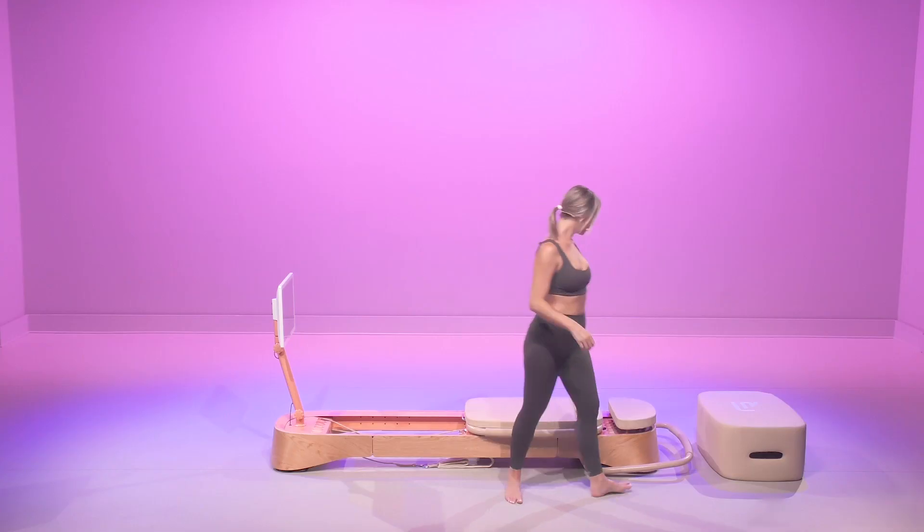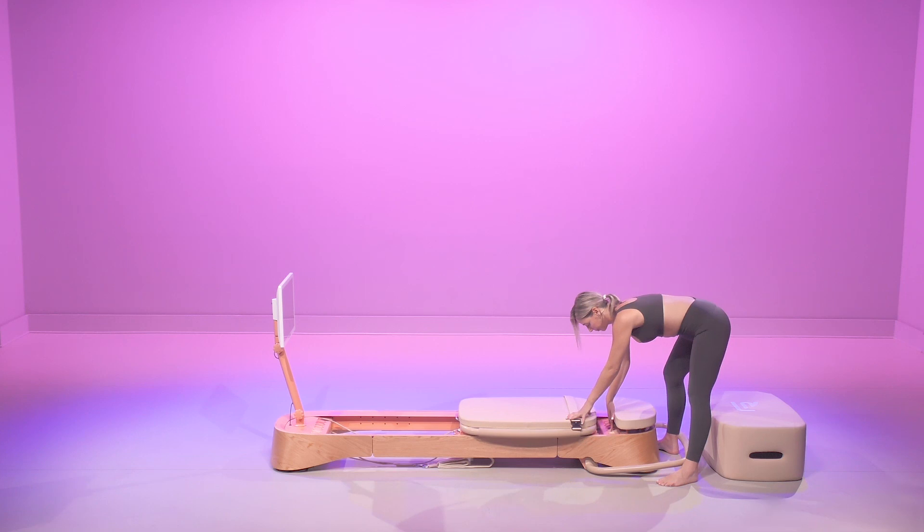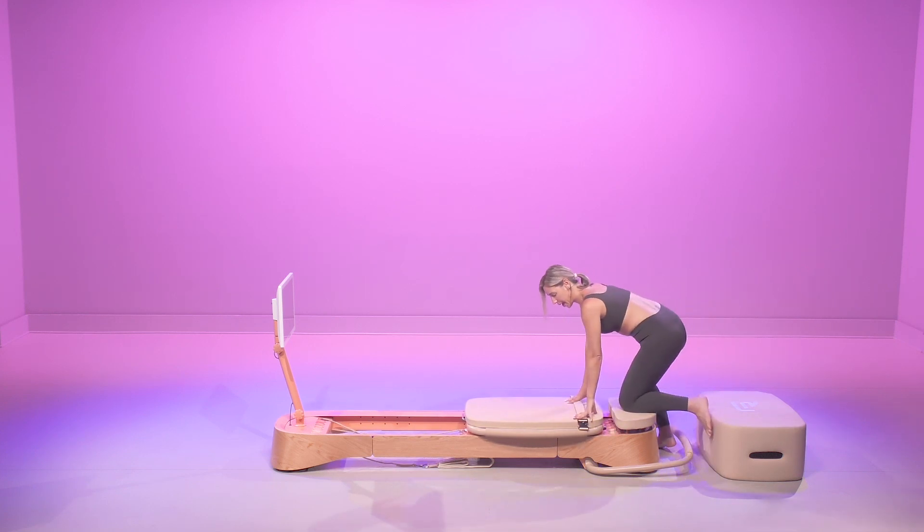Hi, I'm Melissa B and we're going to do 10 minutes just abs. Let's get started. So we're going to start with one light spring. If you're advanced and you want to challenge yourself, zero springs — amazing. We're going to start in a high plank.